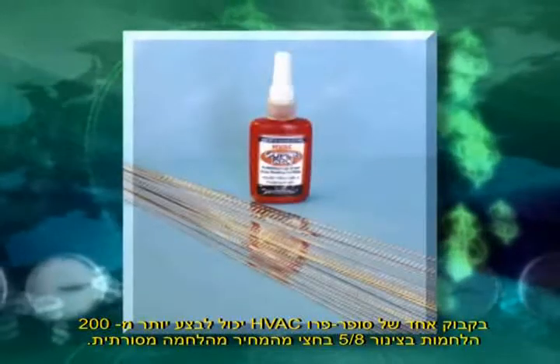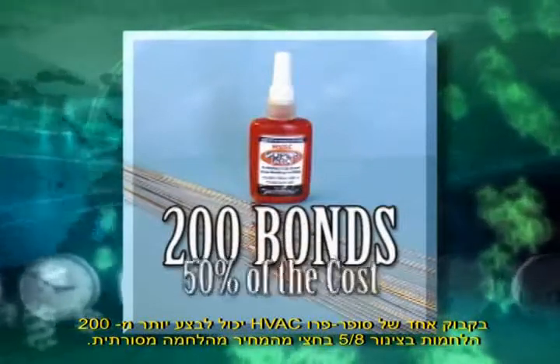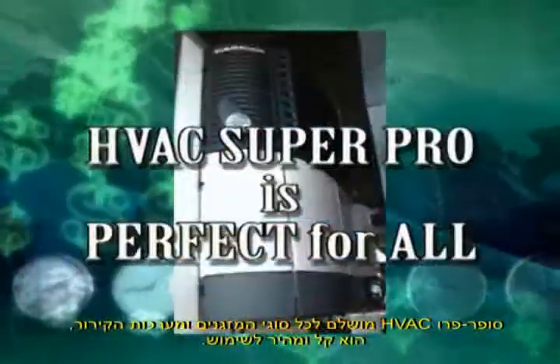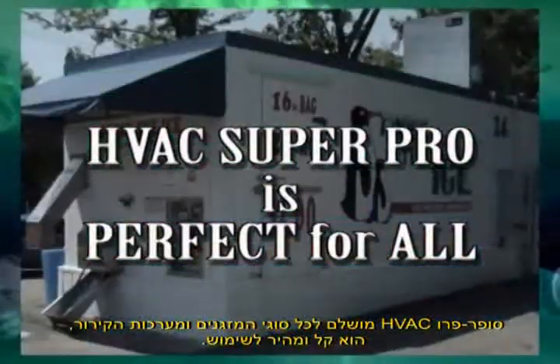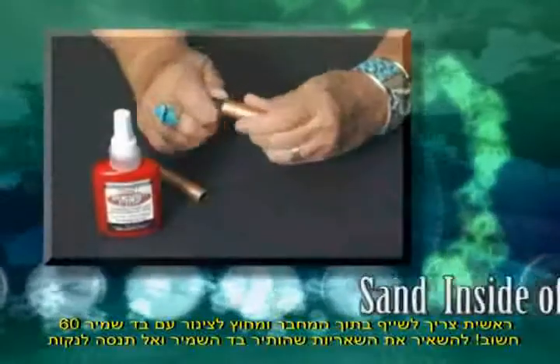One bottle of HVAC Super Pro will make over 200 bonds if using 5/8 inch tubing at half the cost of silver brazing. Super Pro is perfect for all HVAC and refrigerant systems, and HVAC Super Pro is easy and fast to use.